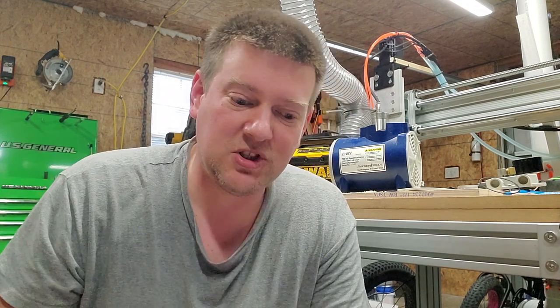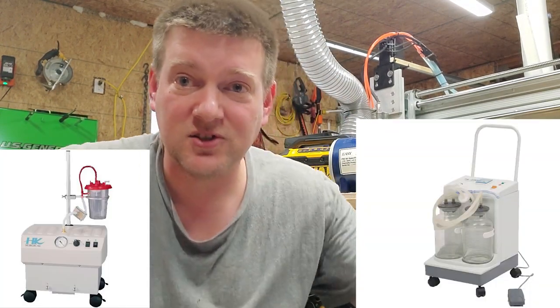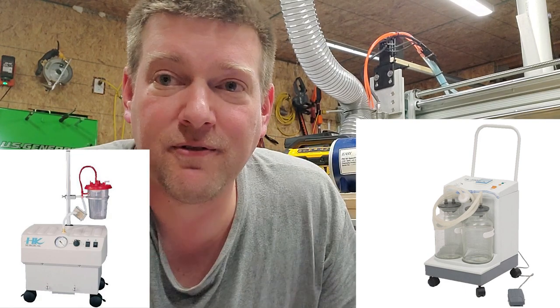If you have liposuction machines or large surgical aspirators — like the large stainless steel ones that roll around — you probably have a rotary vane pump inside, because they're compact, cheap to make, low noise, and very efficient.